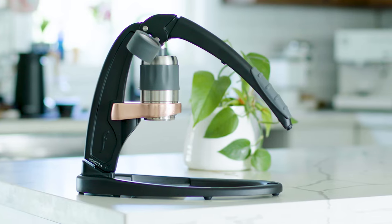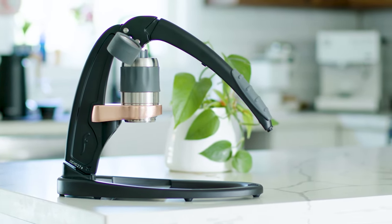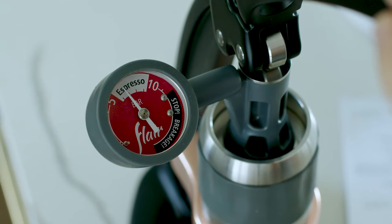$325 is still a lot of money — I'm not saying it's cheap. However, in the scope of the capability it gives you for an espresso maker at home, it does offer a lot of value. But I think the most important question is: does it actually make good espresso? So why don't I make you one and we'll see how it does.